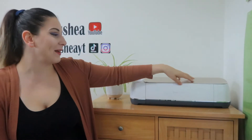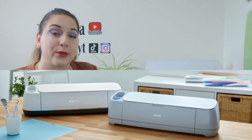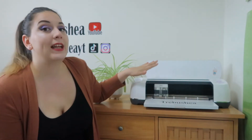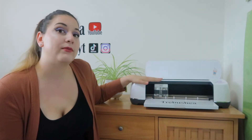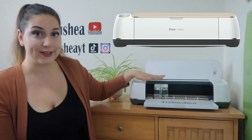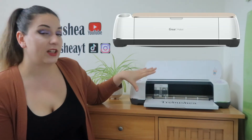This is the Cricut Maker — I am obsessed. This is the previous version; there is a newer one out called the Cricut Maker 3. This model is comparable to the Cricut Explore Air 2. The Cricut Maker is kind of all in one. This machine is more expensive out of the Cricut families, but you can definitely find deals. Since the Cricut Maker 3 came out, I was able to purchase this one for a much better price, so definitely look into it.